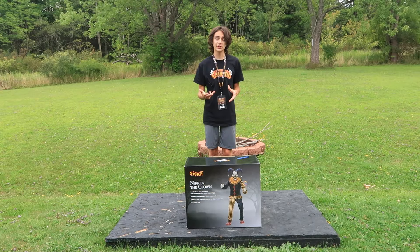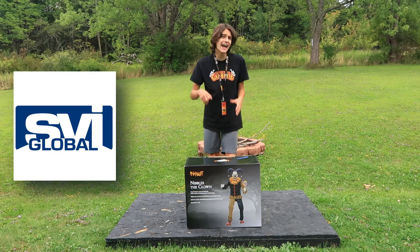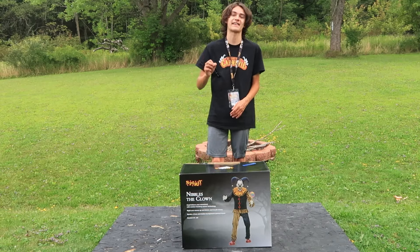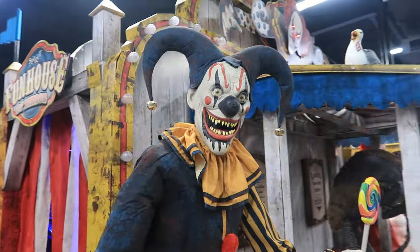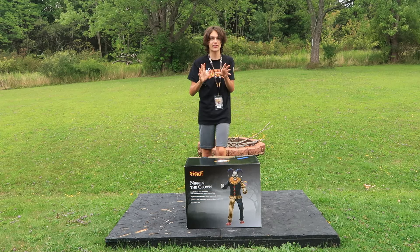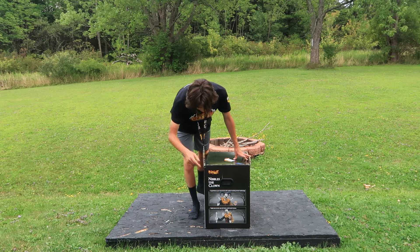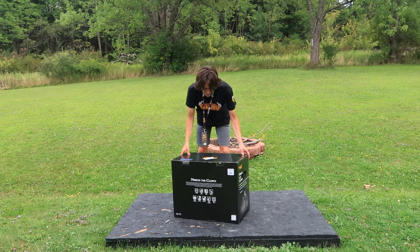Nibbles has a pretty small box — it definitely isn't very large. He's manufactured by SBI, and obviously the main feature of this animatronic is what it says at the top: head follows your movement with motion tracking sensor technology. I saw this guy at Flagship, and it is so awesome how he literally follows your movement walking side to side, and that's why I am so excited to open him up and see it up close. This side of the box has two close-up photos of his head and above the waist. The back just says Nibbles the Clown and his backstory.